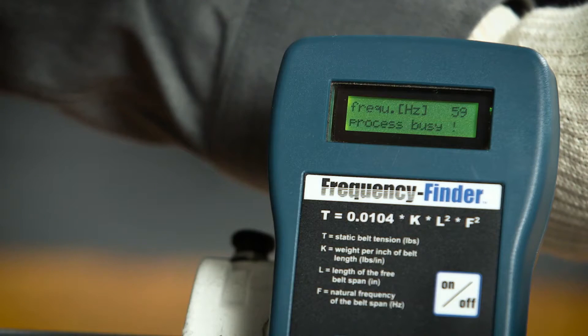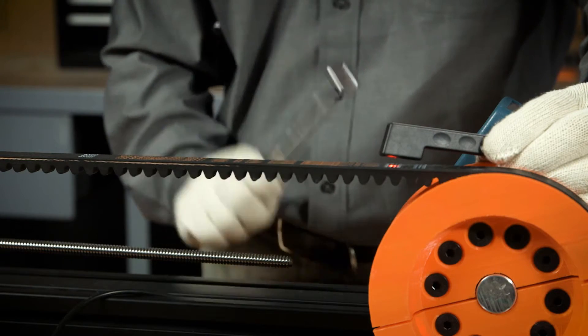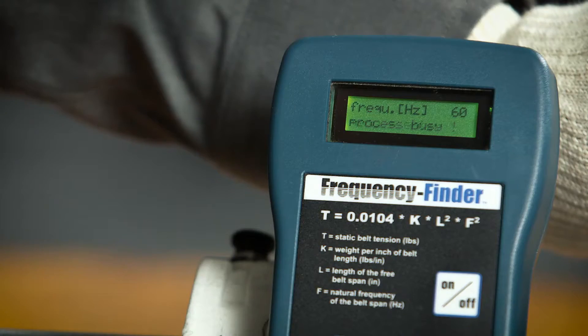Successful measurement is acknowledged by an audible beep. The vibrational frequency is displayed in hertz on the LCD screen. Compare this reading to the desired frequency range.